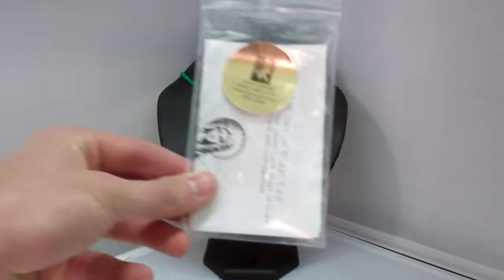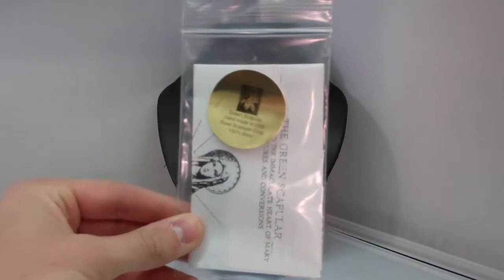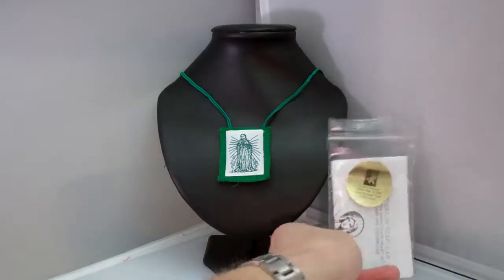Also, with your order, you will receive enrollment papers on the scapular and information about the rule of Saint Benedict.